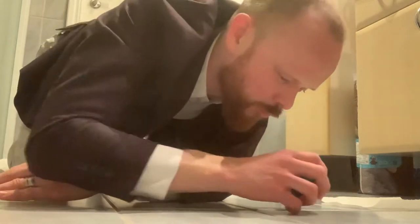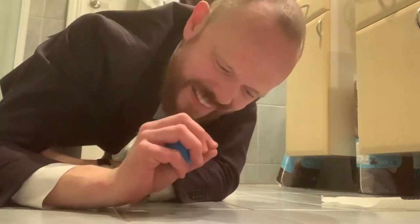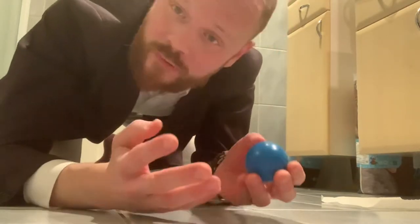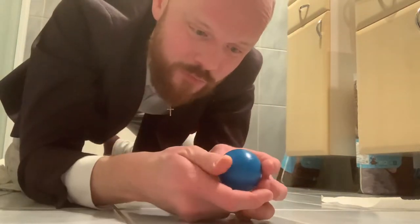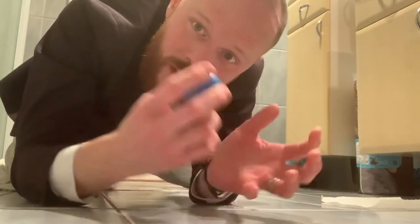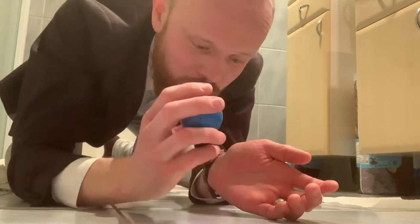Every time this ball bounces it loses a little energy, and that's why it dies out. This is the same thing as when a sound wave is bouncing inside a room, back and forth between different surfaces — that would be a very reverberant room if the sound behaves like this when it hits the surface.